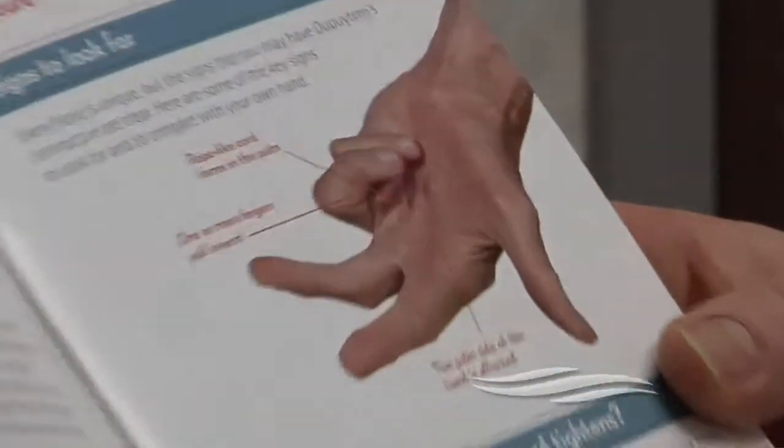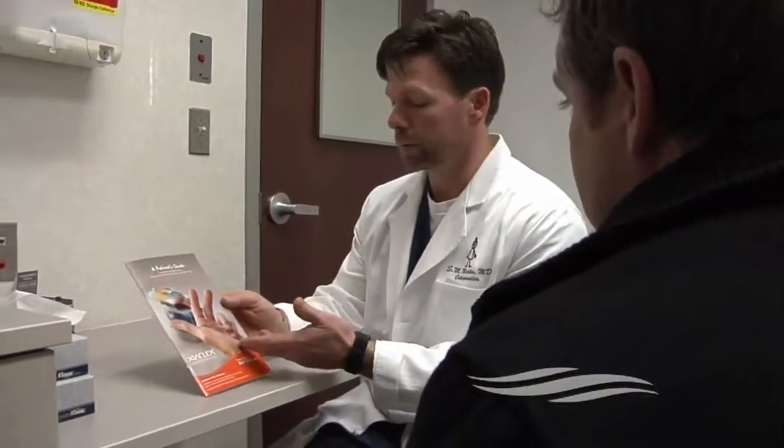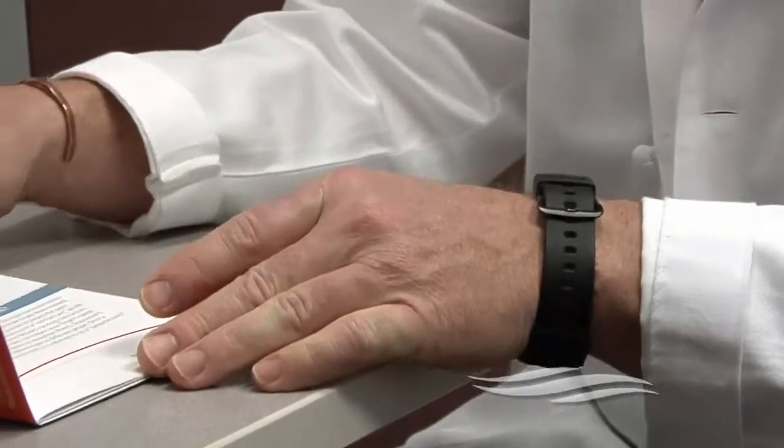Dupuytren's contracture is a condition that prevents a person from straightening the fingers of their hand. Traditionally, the only remedy was surgery, but now Stanley Regional offers a different option. Dr. Marshall Martin explains Zyaflex.